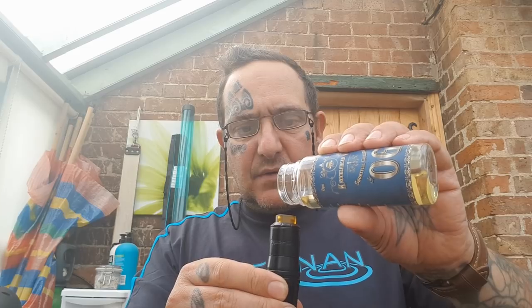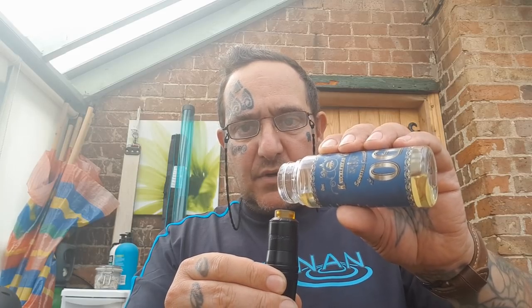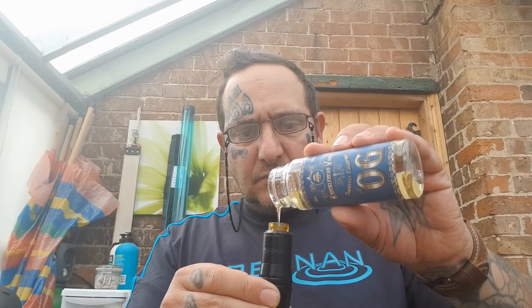A couple of the lads were saying it looks a bit like a coffee pepper mill, which I can see — I thought more chess piece myself. Anyway, I use an easy dripper but I haven't brought it out with me, so bear with me while I drip into my RDA — that'll be alright. The worst that's going to happen is I get a gobful.